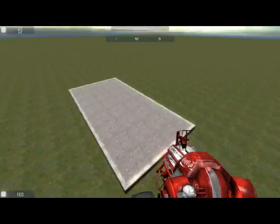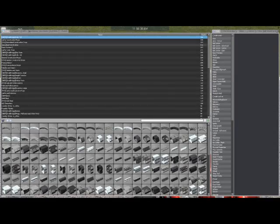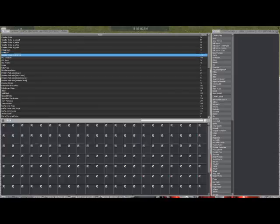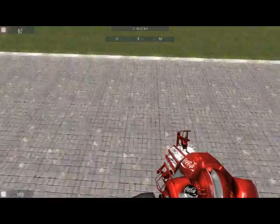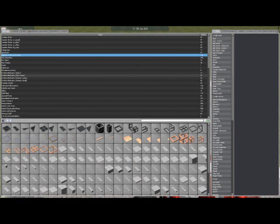Hey guys, this is a tutorial on hydraulic engines. I haven't seen one out there and it took me ages to find out how they worked, so I just thought I'd make it easier for you guys. So a hydraulic engine is something that can't really be based off a ranger.